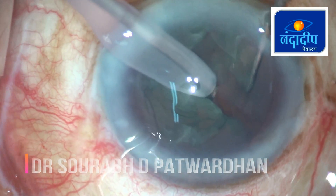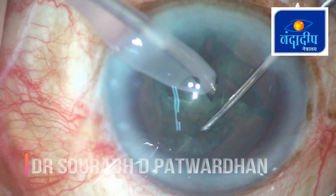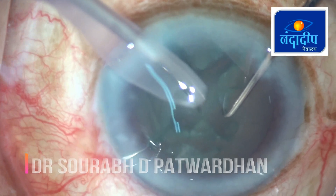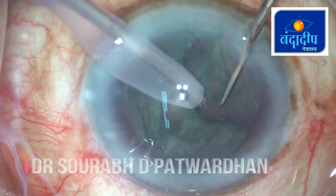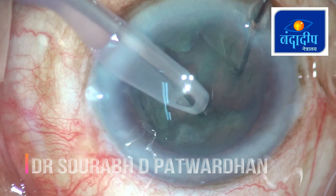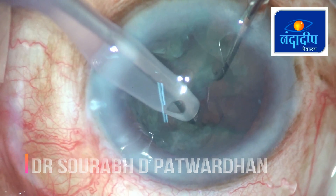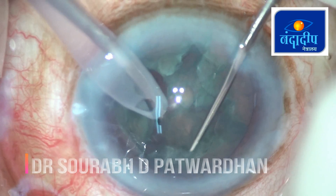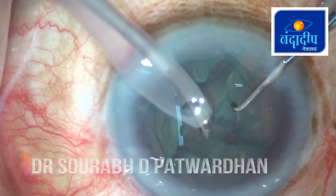There is no hurry at all. Another piece — good deep trench and the division is complete. These are the important maneuvers and steps in the surgery for a softer grade of cataract to avoid creating a bowl.